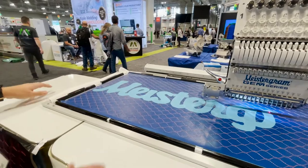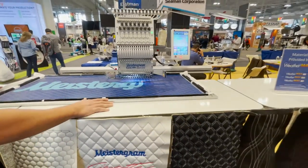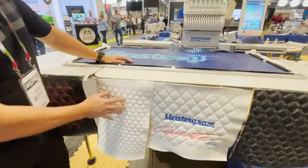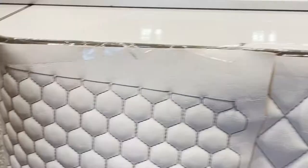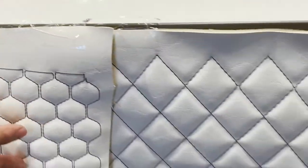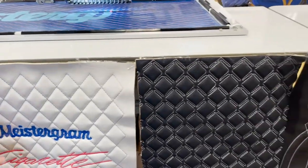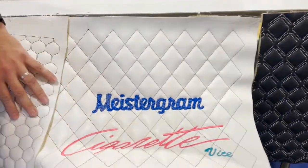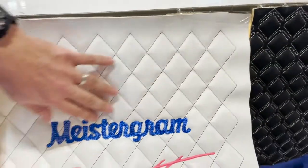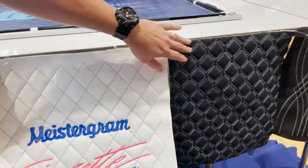This is a combination machine as we have it set up here at the show. We have a flat table set up along with the border frame, and we're actually doing top stitch decorative panels. The machine is capable of doing threads from Tex 27 up to Tex 69, and it's also capable of embroidering with up to a half inch of foam liner, which is really important to get the definition on the top decorative stitching.